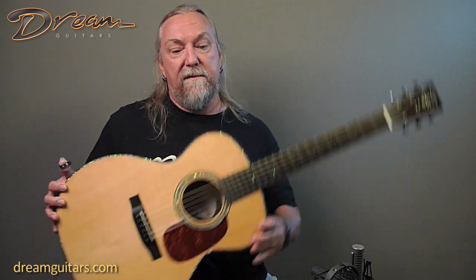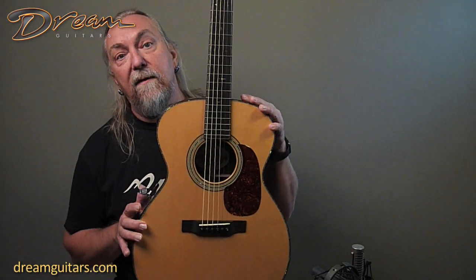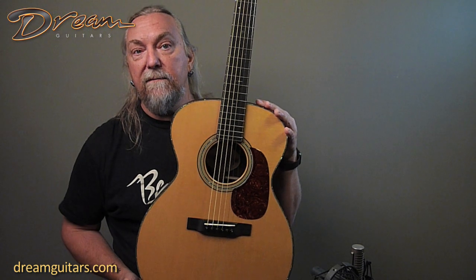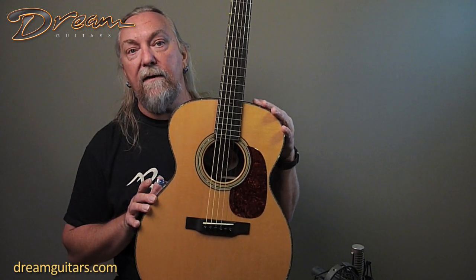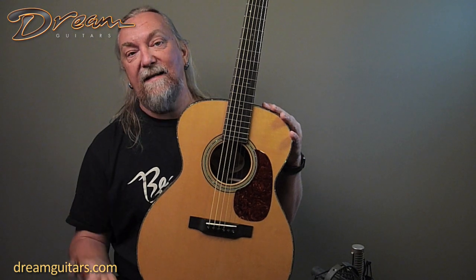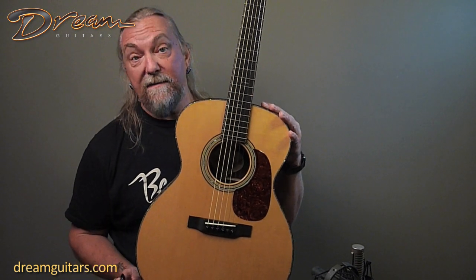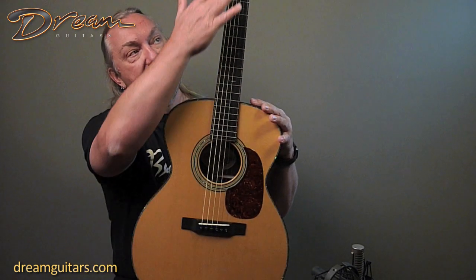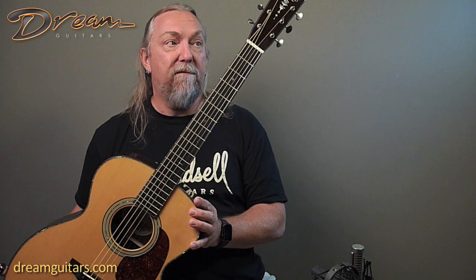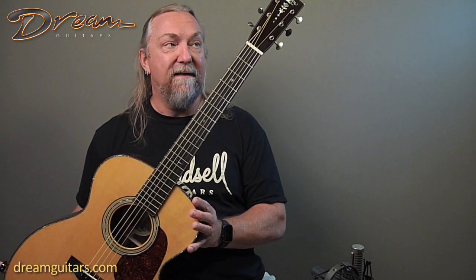This is a Brazilian Rosewood Adirondack Spruce Triple O 14 fretter that we specced out with them. It's got a beautiful Adirondack top, and Gareth, who does all the top voicing there, chose a slightly softer Adirondack top. This one has a bit more warmth and sensitivity than you might expect from some O.M.'s. It's got a 41-style inlay pattern with their Mystic Snowflakes. If you look at the close-up pictures, some of the snowflakes here are pretty cool, a slightly different design.